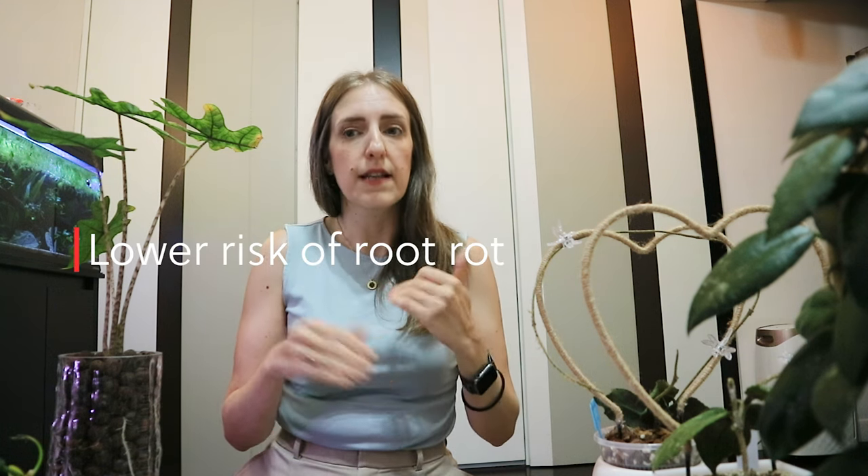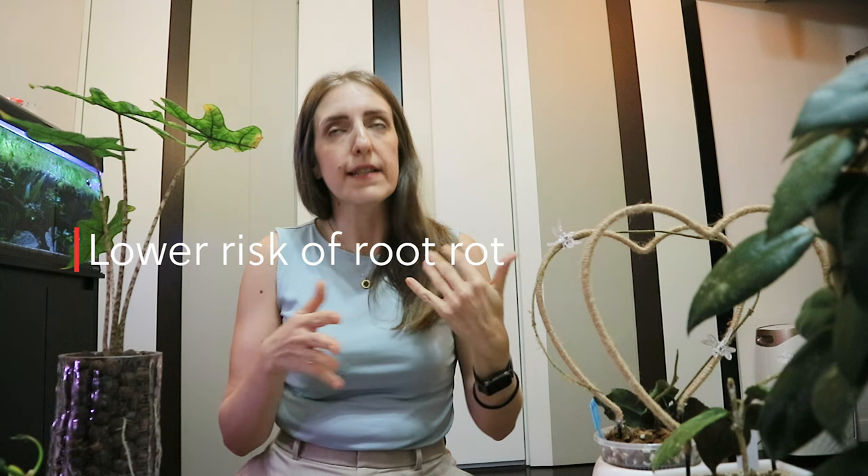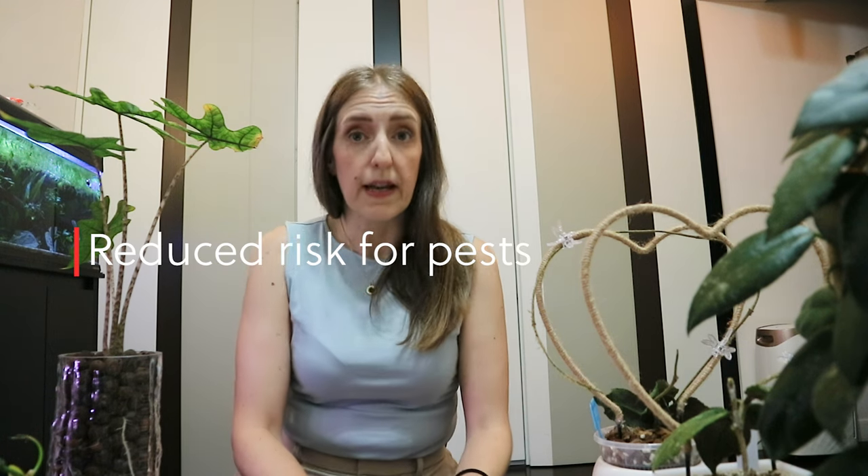Another huge benefit is the lower risk of root rot. It's not that it can't happen — it still can — but given the fact that plants take as much water as they want and no more, it's more uncommon for a plant to rot its roots when it is in semihydro.